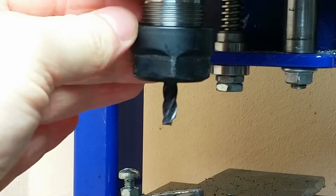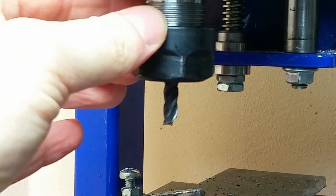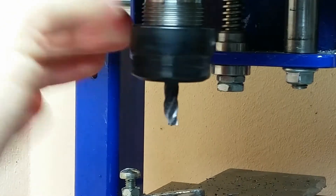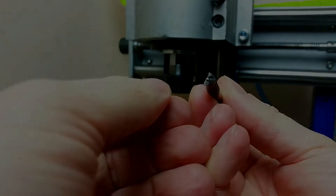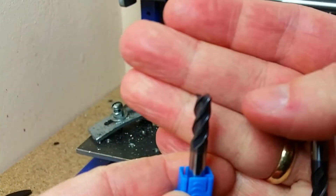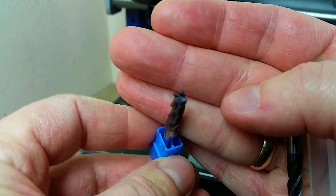Carbide doesn't like a spongy router. I've got a broken spindle now, which means we can finish our test.